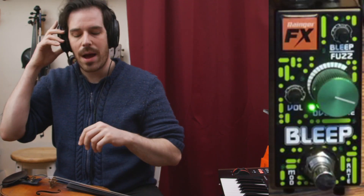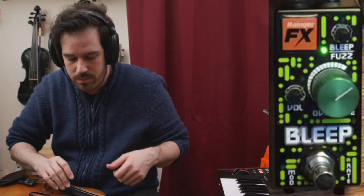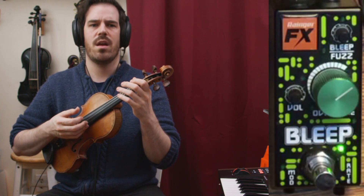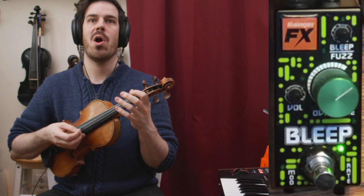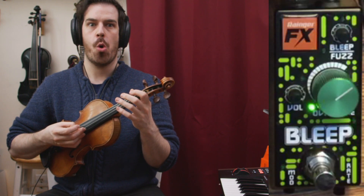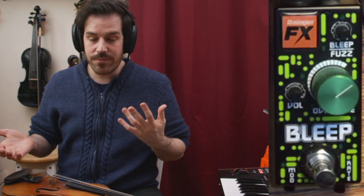Cool. I think the green knob is still really useful to sort of set a center point around which that LFO will drift a little lower, a little higher. Let me lower that to a lower point. It's almost like putting a phaser or some other modulation pedal after the fuzz, so it's kind of its own built-in modulation.